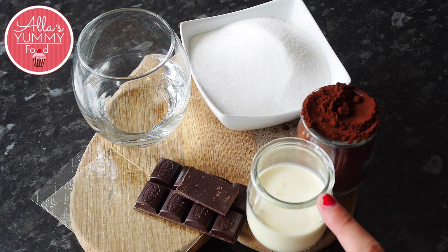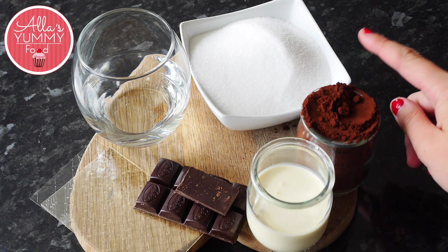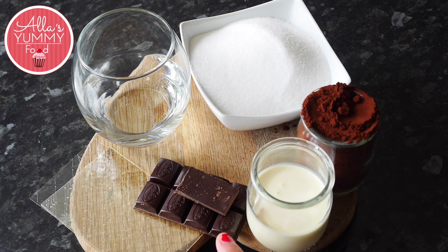We are going to need double or heavy cream, cocoa powder, sugar, water, dark 75% chocolate, and some gelatin leaves.